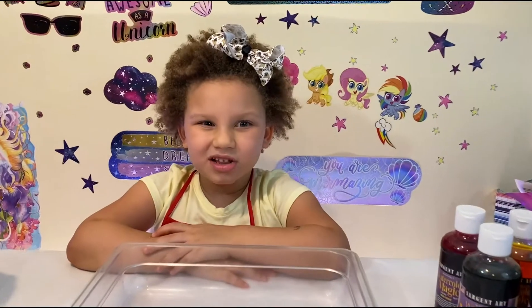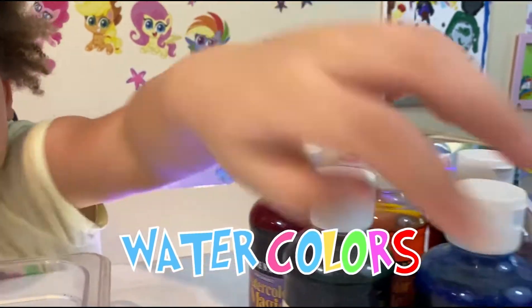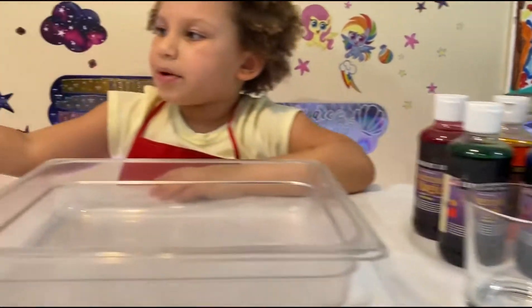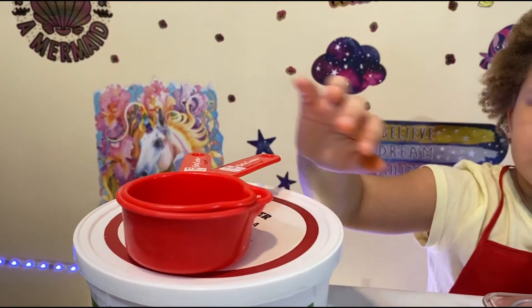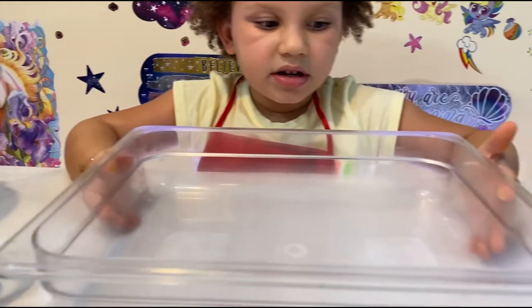Hey guys, I'm going to tell you quickly what we're going to need to make our rainbow bubbles. Watercolors, water droppers, and on this side we're going to need some baking soda, some beakers and cups up here, and some vinegar down here, and our tray!